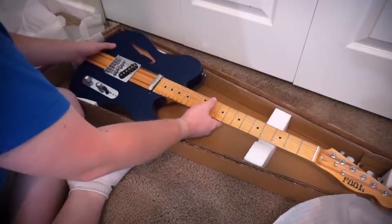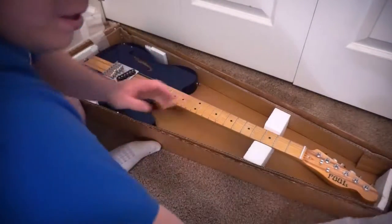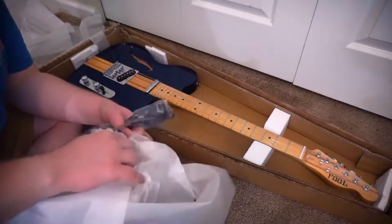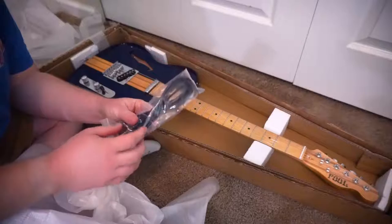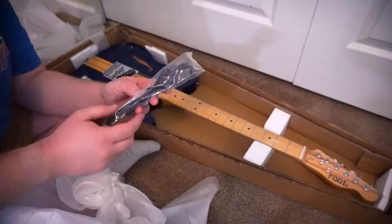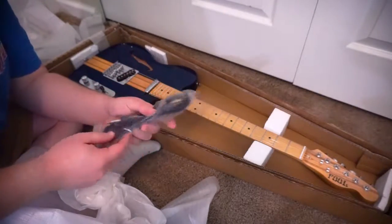Before we look at this bad boy a little bit further, there's a little bit of stuff that was in the headstock here. I got a free little patch cable and an Allen wrench for truss rod adjustments, so that's pretty dope.